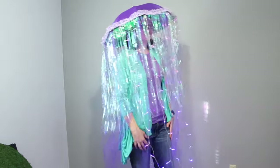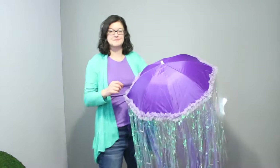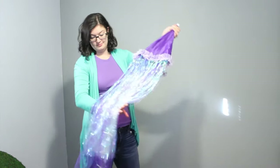And here's the finished project! If you need to transport this, you can go ahead and close the umbrella — just make sure all the tassels and everything on the bottom don't get tangled. I hope you found today's project inspirational. This was a lot of fun and really easy to put together, and it's really versatile. Whether you want to customize it for a Halloween costume, need it for a school play, or just want to have an under-the-water themed party, this works for all of those occasions.